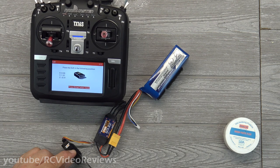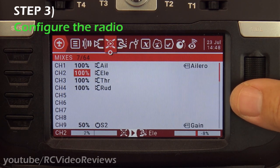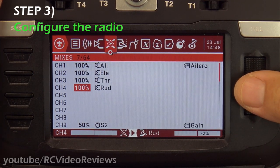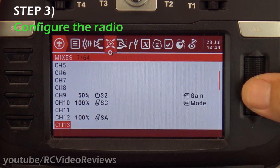On to step number three: let's configure the radio. On channels one, two, three, and four I've got ailerons, elevator, throttle, and rudder — I'm not going to cover that here as I've already gone over plane setup. We're going to skip right over that and go down into the things that are S6R or S8R specific.